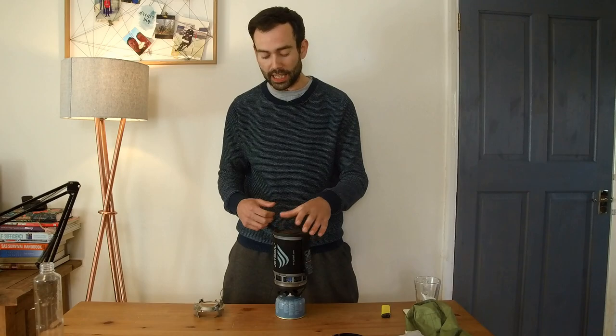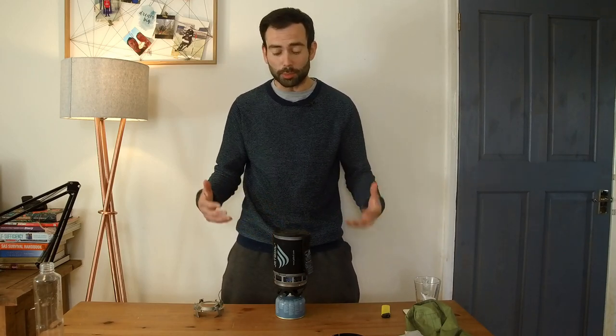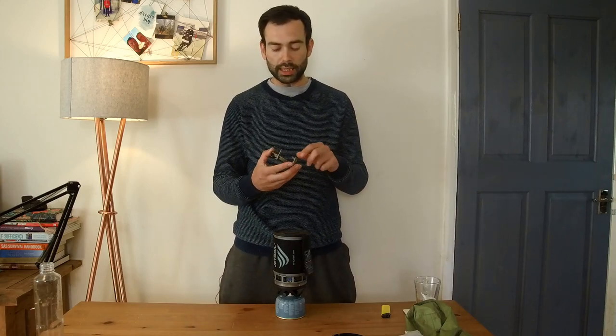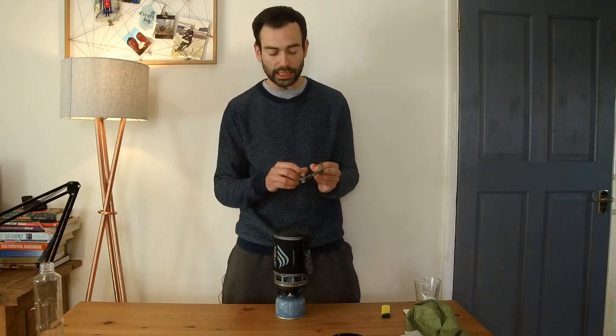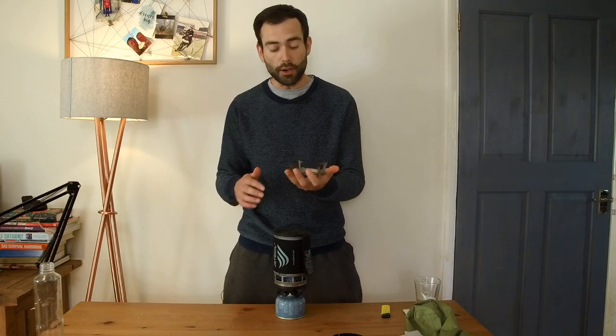Most of you watching this probably aren't going to be using it for military purposes, but if you've got boil-in-the-bag type foods you can get it in there. It'll generally boil enough water — 0.8 litres will probably be enough for whatever you want to do. It also comes with an adapter so when you don't have the heating vessel on, you can replace it and put a saucepan, a frying pan, or other cooking implements on there.